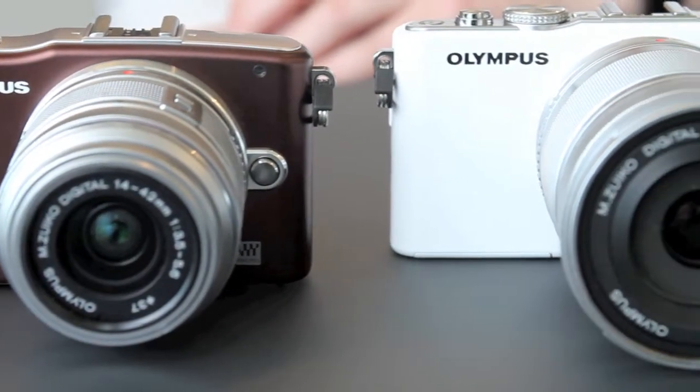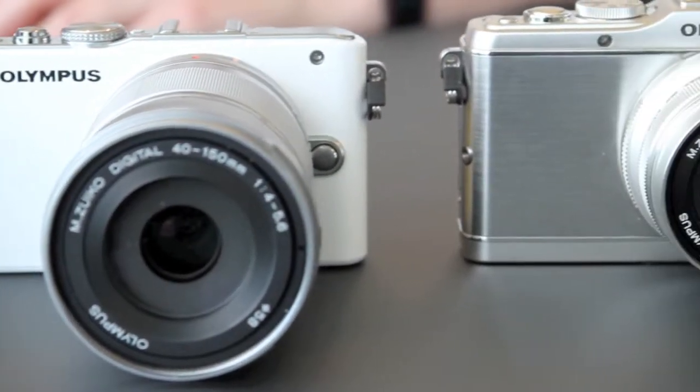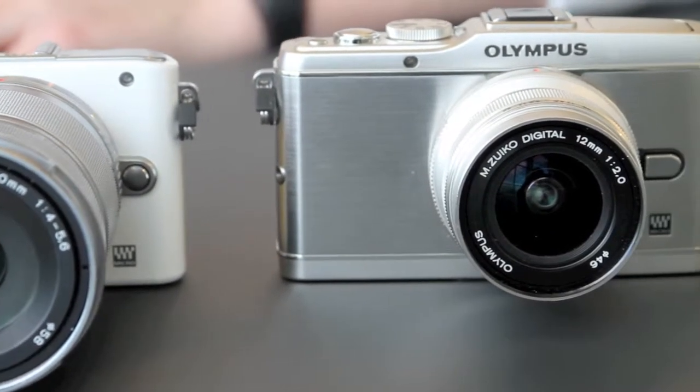The big thing they all share is the new fast AF system, which at time of launch should be the fastest AF performance of any interchangeable lens camera — and that includes the big DSLR cameras. So on a camera this size — and this is the smallest, the Mini — you've got AF performance that's as good as a two-kilo, two-grand SLR.